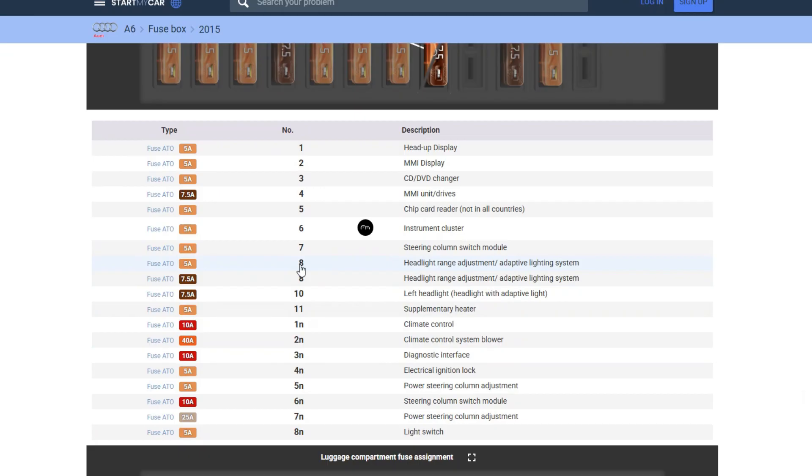Before you pay any money for repairs or new parts, there are two things worth doing first. Check the fuses — find a fuse map for your model and year and check every fuse connected to the headlight leveling system. For example, in the A6 2015, it's fuses 8 and 10 in the interior fuse box on the passenger's side.